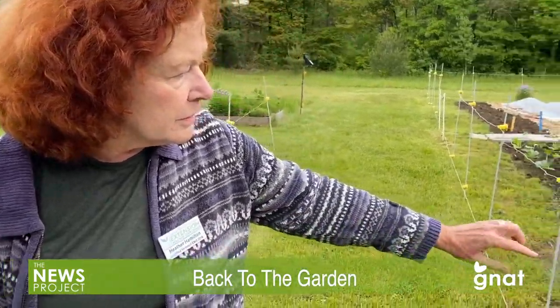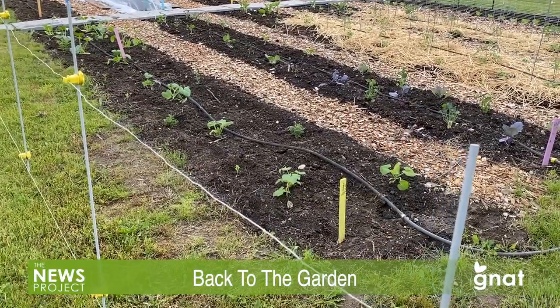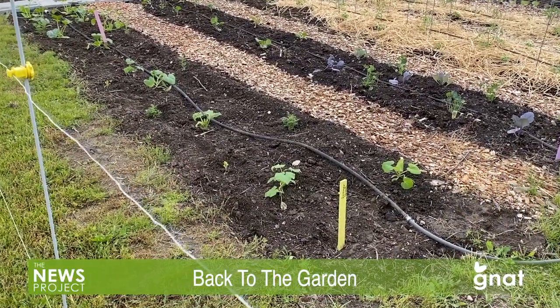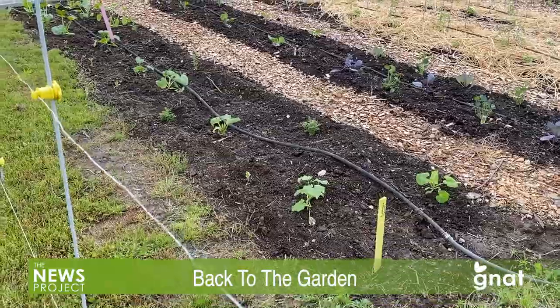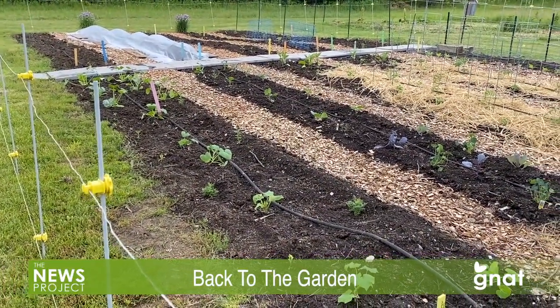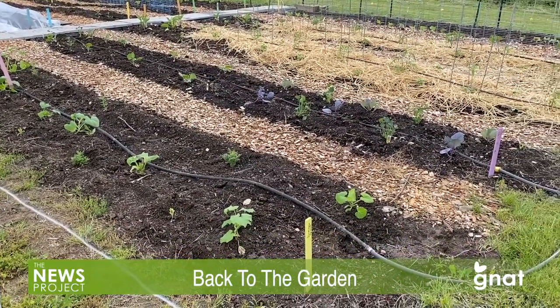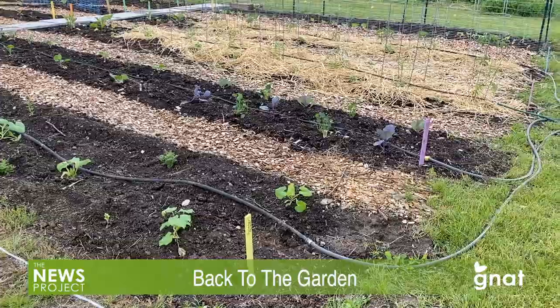What we recommend as master gardeners is that the best thing you can do is put in soaker hoses. We have soaker hoses laid out in this garden — it's a black hose that runs through every single bed. When you turn the water on, it literally just leaks water all along the garden, down every single bed. You turn it on for an hour — whatever time you need — and you can weed or do something else. You're not standing there with a hose trying to do it.